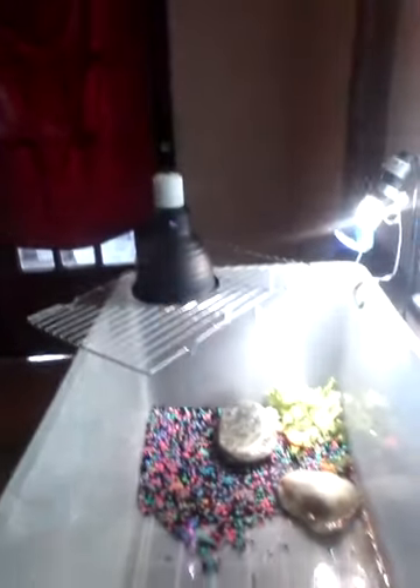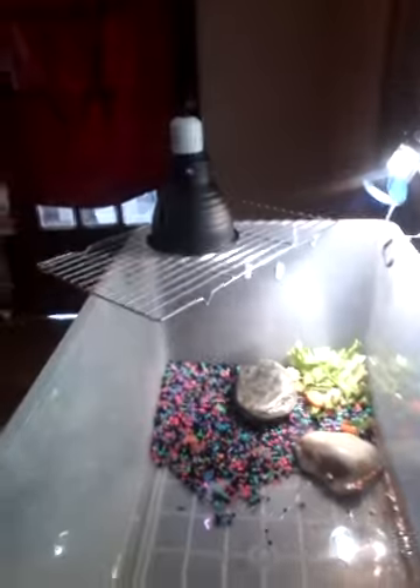Hi you guys, let me turn on the light. I just want to let you guys see my turtle — he's eating. Oh, that's much better. Okay, here you go. I will shine the light on so you guys can see him eating. This is his habitat; I just got done cleaning it.